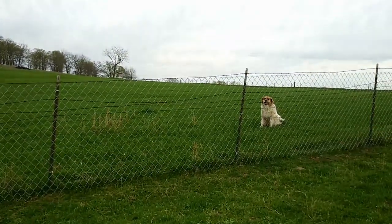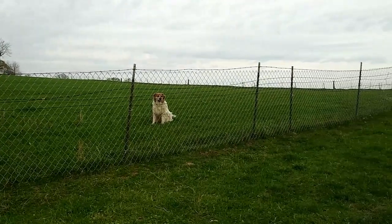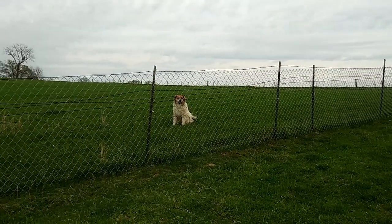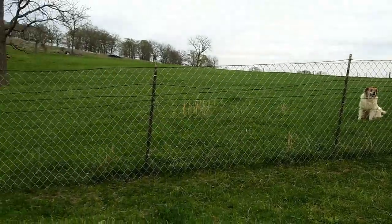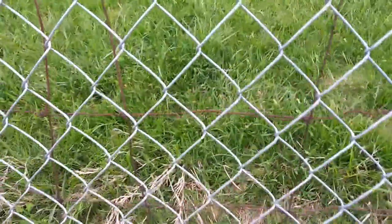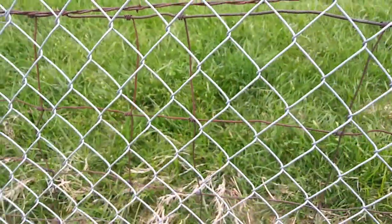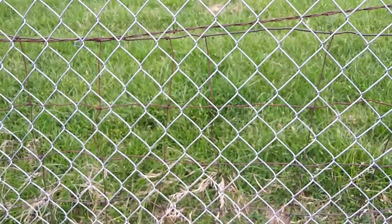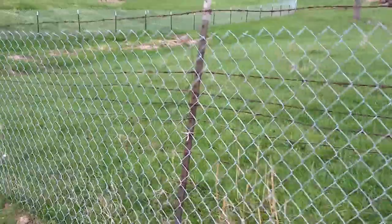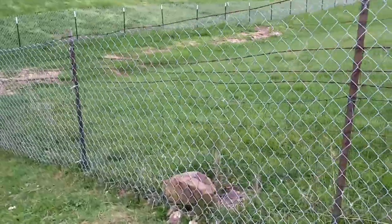Hello! You probably all are quarantining and self-isolating, whatever you want to call it, just like the rest of us here. While we've been doing that, I showed you how we were starting our fencing project. Before, most of our fence lines had this really old goat fencing and woven wire — you can see it right back here behind the chain link — and it was popping and breaking, so we started adding chain link about a year and a half ago. We did half the field and the goat pen.